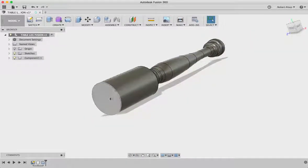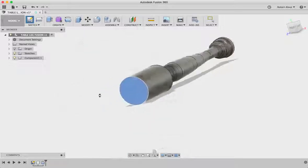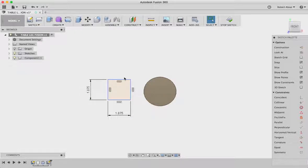But we need a square-to-round transition here. We're going to go to sketch, create sketch, and select that surface so our sketch is on the end of that piece of material. We're going to create a square — 1.875 by 1.875 — and hit enter to create that.